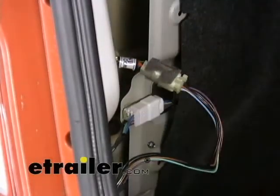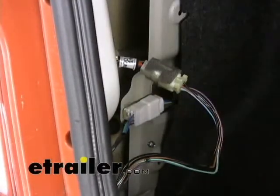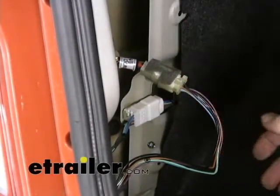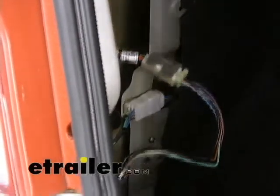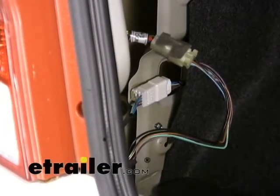That's essentially how a T connector works. Most of the time you'll have just one connector to make, but occasionally on T connectors you'll have to go from two different places — tapping in behind the driver's side taillight and then running a wire to the passenger side as well. A lot of T connectors work like that.